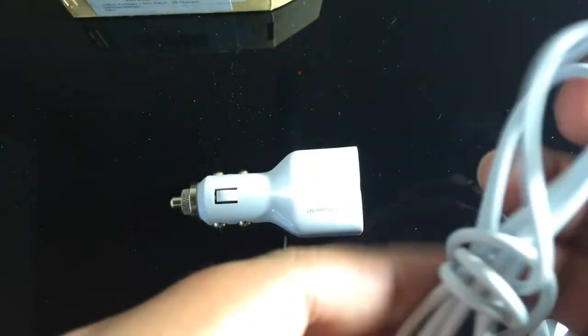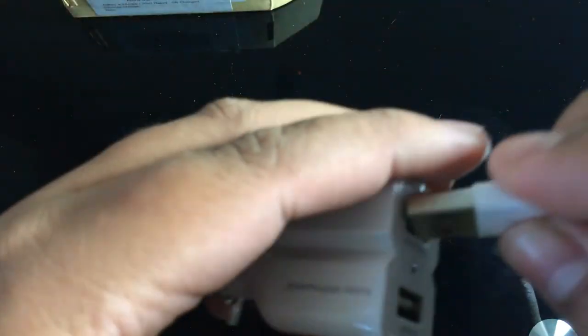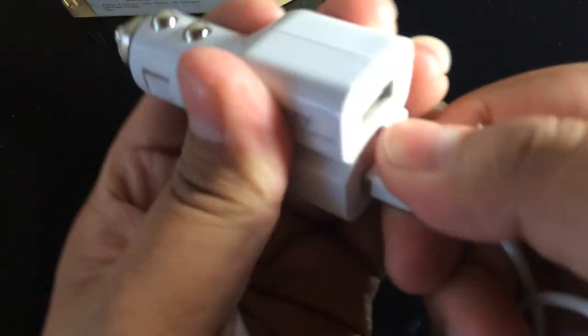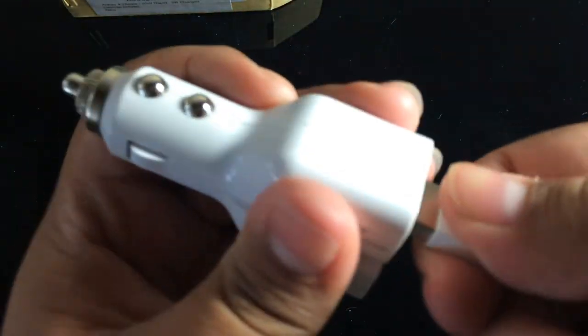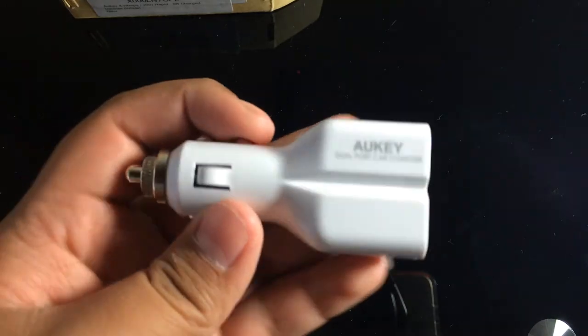What I have here to demonstrate is my Lightning to USB cable that came with my iPhone. I'm going to connect it — so here's the USB end going in there, and the other one right here — and that goes in perfectly.